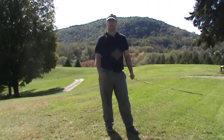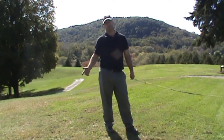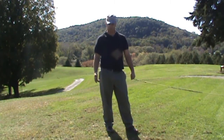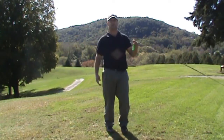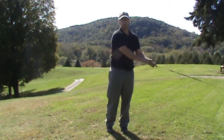Many times when I'm talking about golf with my buddies or someone I'm trying to help, I try to explain to them what it feels like to stay behind the ball when you're hitting a driver. So I have this rope here and it's tied to something heavy — it's a good way of feeling what I try to do when I drive a ball and stay behind the ball.